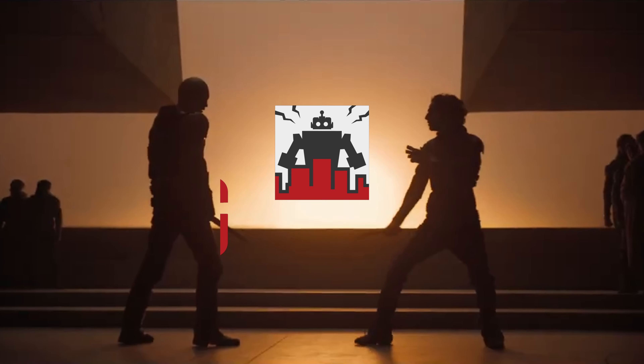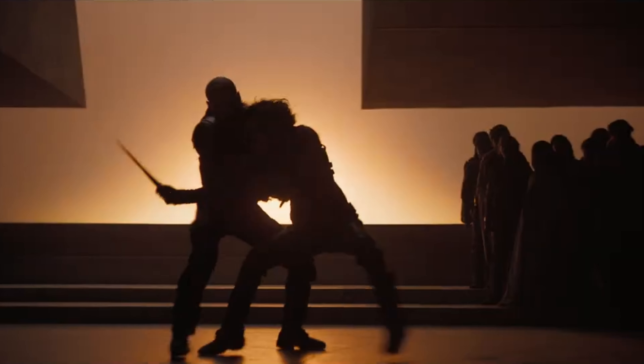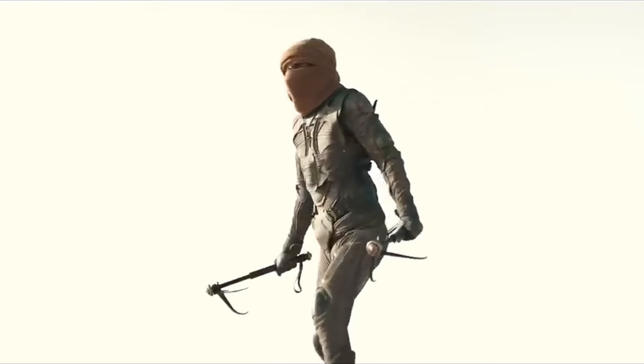Welcome back to GFR. Dune Part 2 is a thrilling big-budget blockbuster, and one of the most thrilling things about it is sand riding. Sand riding is the Fremen term for riding on one of the movie's giant sandworms. The new Dune movies do a great job of showing us how the sand riders get on the mega-sized worms.